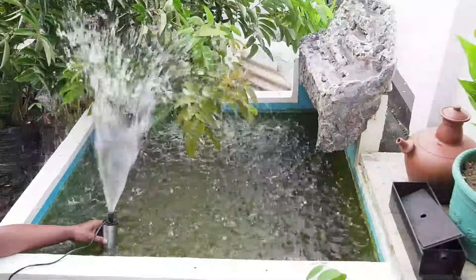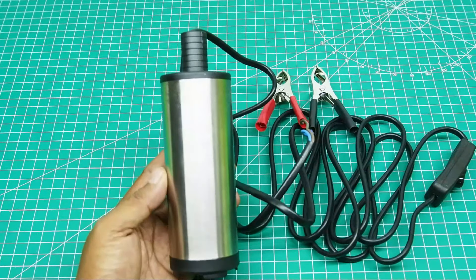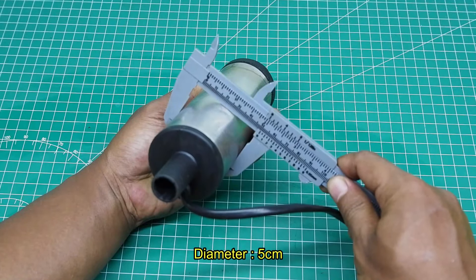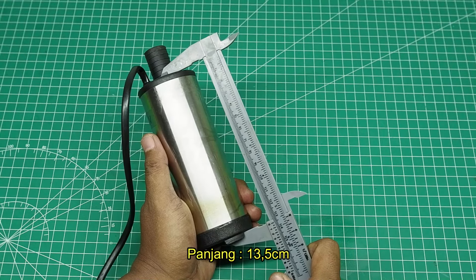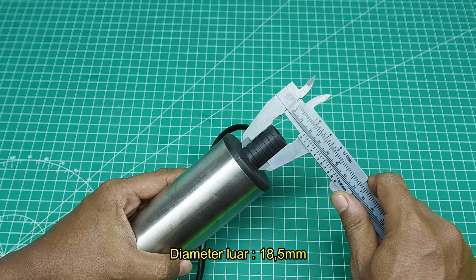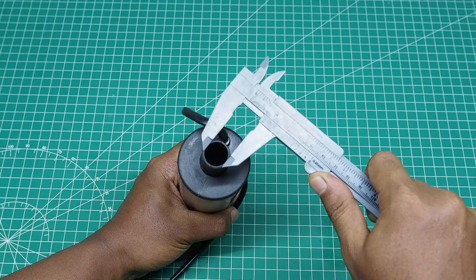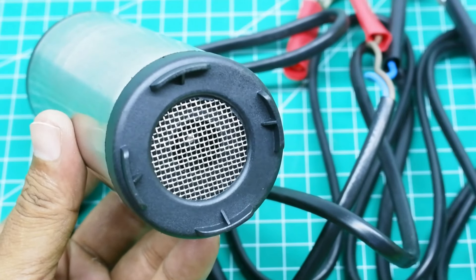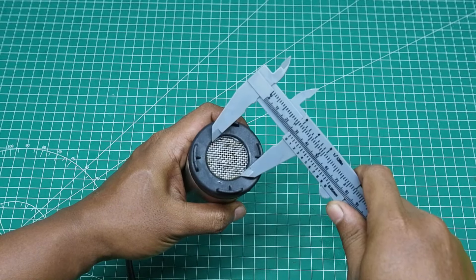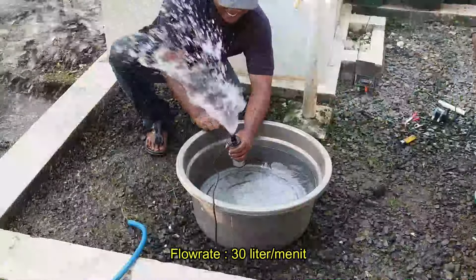Mari kita bahas keunggulannya. Dari segi dimensi atau ukuran, pompa ini dibuat sangat simple, padat, dan berisi. Bodi berbentuk tabung atau silinder yang memiliki diameter 5 cm dengan panjang 13,5 cm. Memiliki lubang output dengan diameter luar sekitar 18,5 mm, sedangkan diameter dalamnya 15 mm. Lubang input dilengkapi dengan filter logam stainless steel berdiameter kurang lebih 28 mm. Dengan ukuran segini, pompa ini bisa menyemburkan air sebanyak 30 liter per menit — cukup deras sekali.